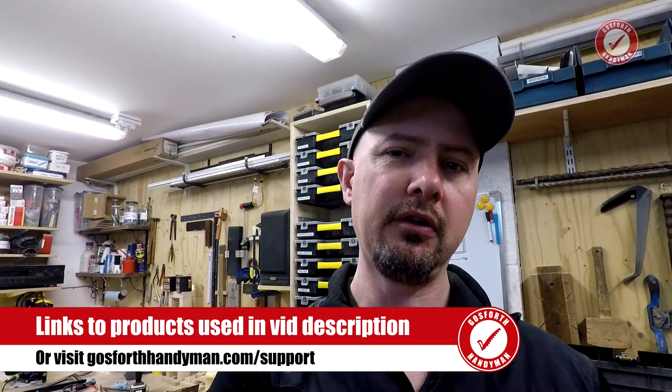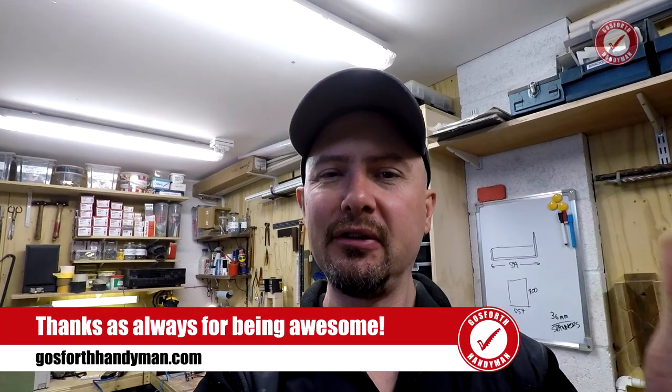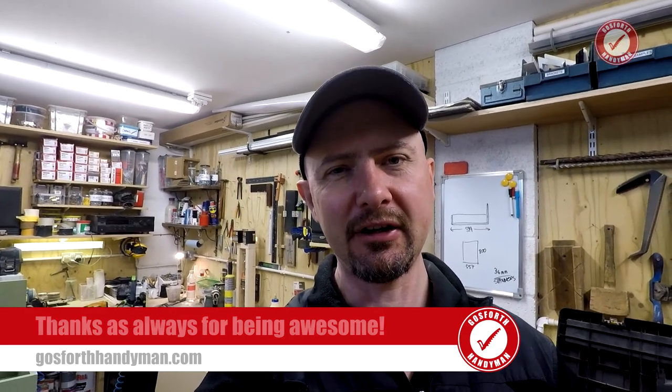That's a quick update from today. If you're new to the channel, don't forget to hit subscribe. All the tools mentioned have affiliate links in the description. I've also set up a new support section on the website with Amazon UK and Amazon US links — clicking through them tells Amazon you came via me, and while it's pennies it all adds up and doesn't change what you pay at all. Use the links on the support section of gotthandyman.com, bookmark it, and I'll be eternally grateful. Thanks as always for your support — see you next time!